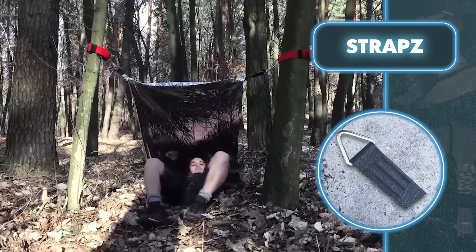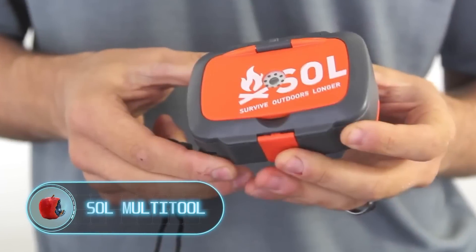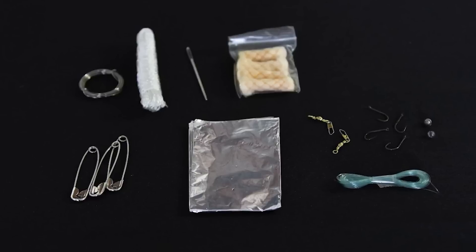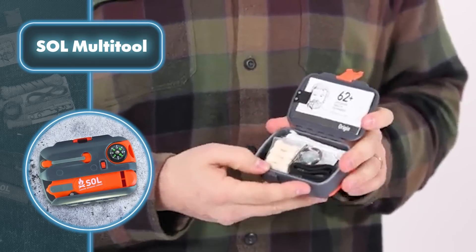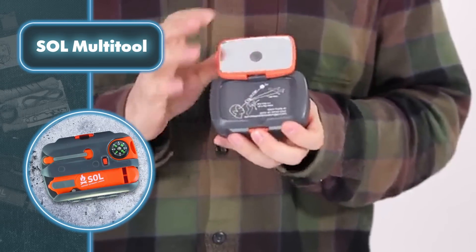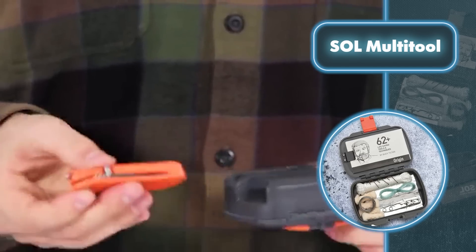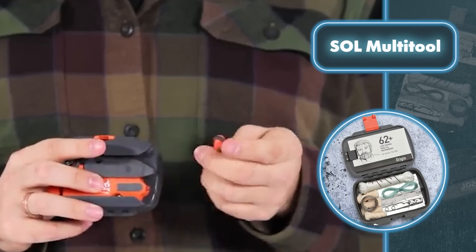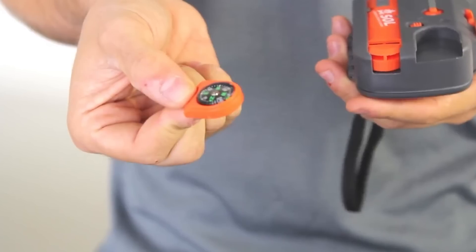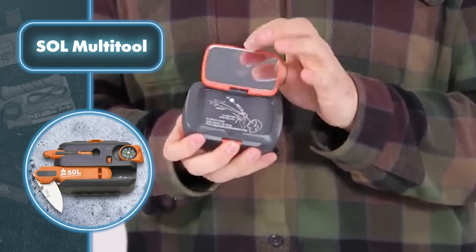SOL Multi-tool: known for its innovative survival kits, emergency shelters, fire kits, and signal devices, the SOL brand is synonymous with adventure. One of their interesting designs is a super-compact set of essentials housed in a lightweight, durable waterproof ABS plastic case. This survival kit contains all the basic tools including campfire starters, 150-pound braided nylon cord, military-grade stainless steel wire, and an emergency sewing and fishing kit. Flip the case over and you'll also find a lighter, a removable compass with liquid damper in a button-release slot, and a versatile folding lock-blade knife. The set is so compact it can easily fit in a pocket, backpack, or life jacket.